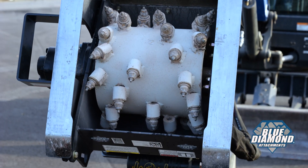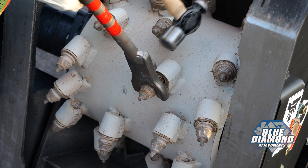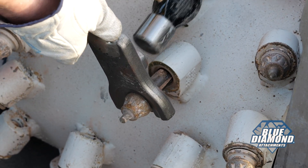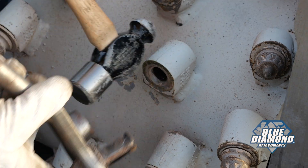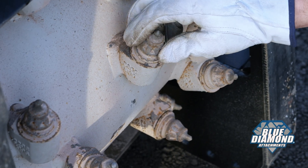Servicing teeth is fast and easy. Simply lay out the boom, tip up the unit, and use the included tooth removal tool for quick removal. The replaceable carbide teeth rotate in their holder for even wear and a longer lifespan.